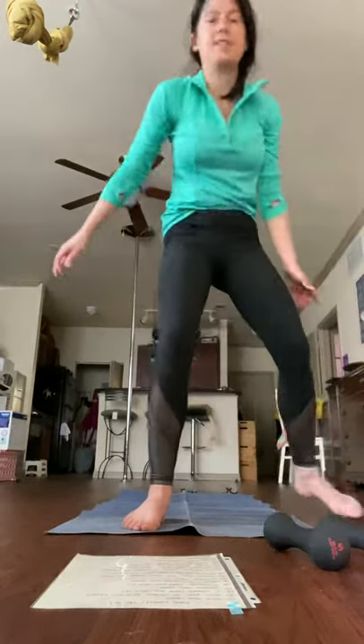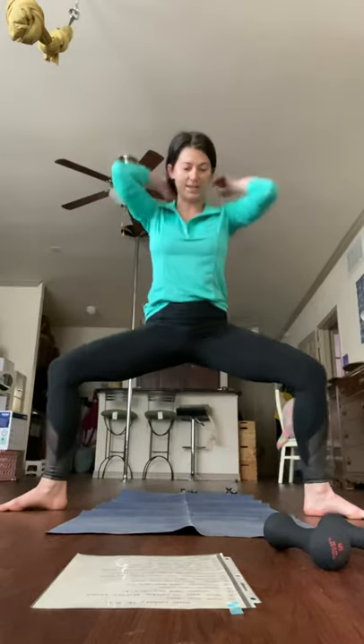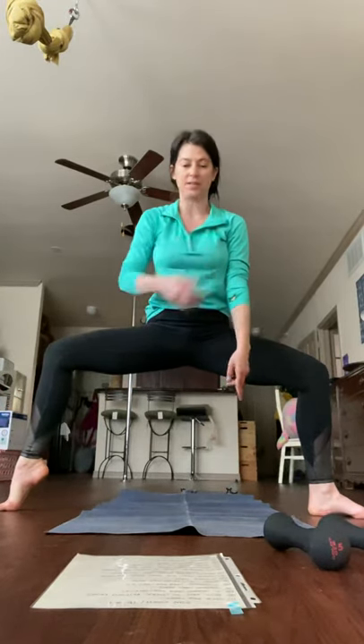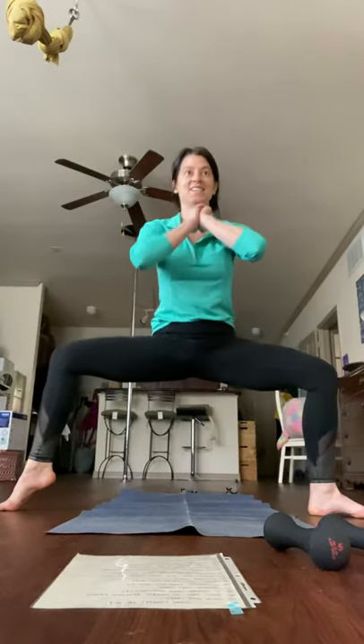Double heel plie squat pulses. Knees behind the toes, weight in the heels. I'm going to do eight of these — two, three, four, five, six, seven, eight. Weight on that other heel, lift up this heel — one, two, three, four, six, seven, eight. Other side — one, two, three, four, five, six, seven, eight. And one, two, three, four, five, six, seven, eight.